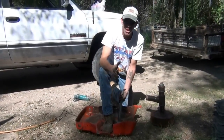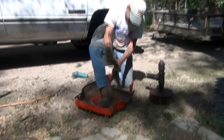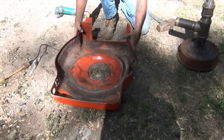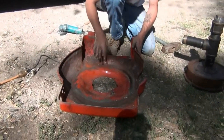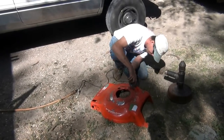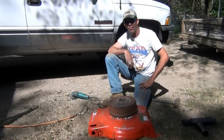Sometimes you just got to manipulate the steel a little bit. You see that big old lip around there — it's got to go. This lawnmower deck is what's going to be holding all the coal; this is going to be the work table. When it's blazing, this will be full of coal.